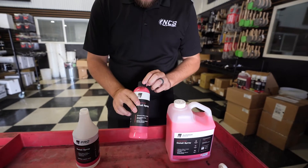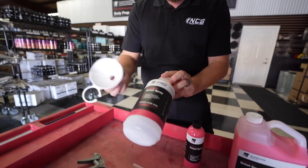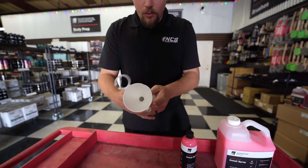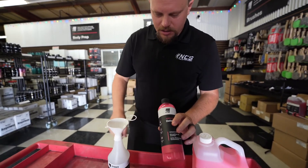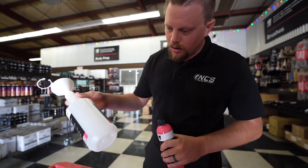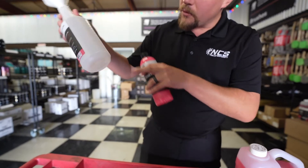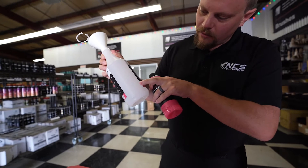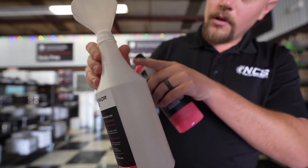The easiest way to do this — because it's not a super, super concentrate, but it is a concentrate — is to use our pro bottles, which have dilution graduates on them, and our funnels for the pro bottles. We want to dilute this about four to one with water. Looking at our dilution scale, we have a three to one and a five to one. We'll want to put it just in the middle, filling to the 200ml mark, and then fill it up to the water fill line.